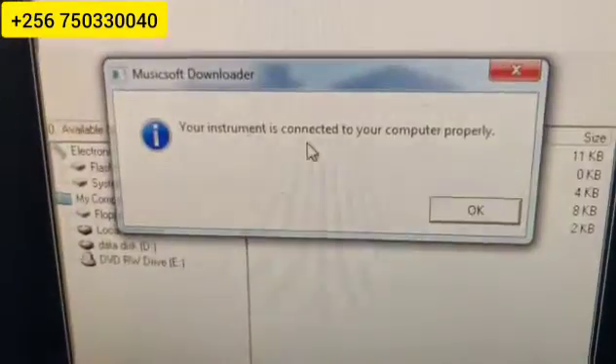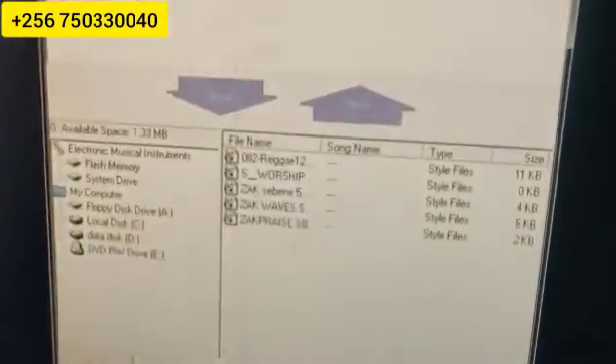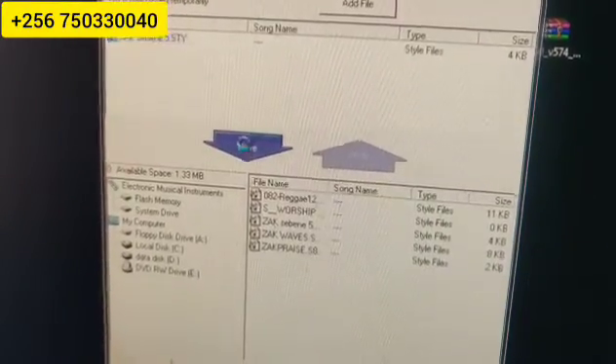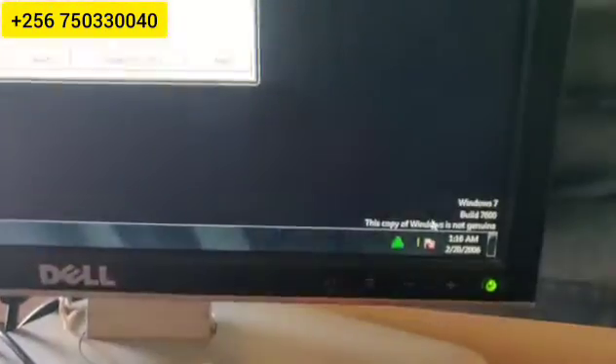Let us first do a connection check. Your instrument is connected to your computer properly. So, our connection check is very, very fine. You come and click here on the file — on the style you want to put on the keyboard. This arrow will become darker. So, you press Move. It asks: do you wish to transmit Zach 7? Yes. When you press, you wait — you can see it's transmitting. Zach 7 is being transmitted.